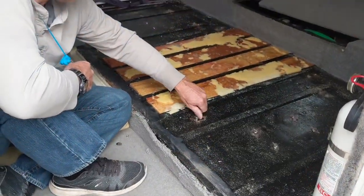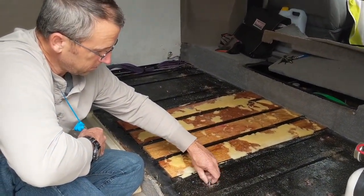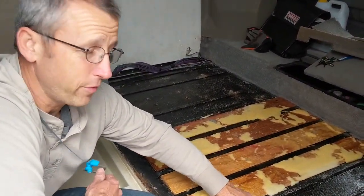Hey guys, we are Mark and Jennifer with Sailing Lunacy, RV edition. What's happening today? Carpet removal.